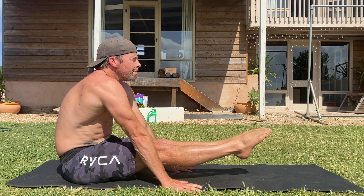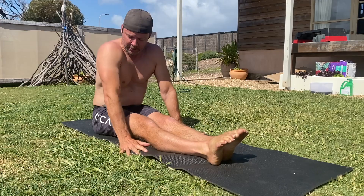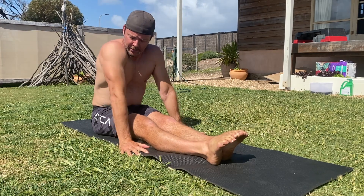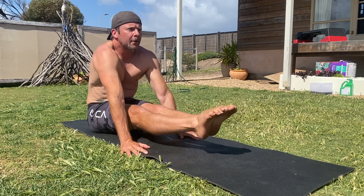Notice that the shoulders are protracted and the upper back is rounded. It can be helpful to twist your hands into the floor towards your pinky fingers, as this externally rotates the shoulders and locks the elbows, allowing you to push into the floor with more force.